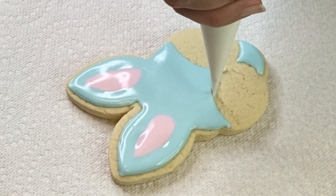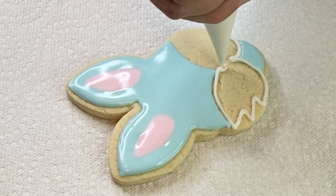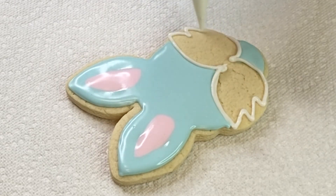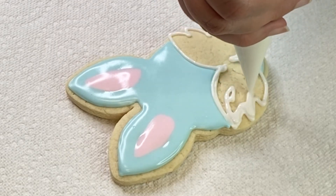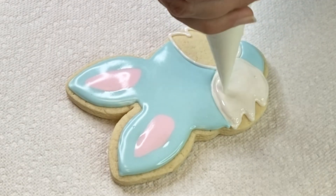Now I'll let it dry for a little bit and do the face part. I'll outline the white shape first and check that it's symmetrical, because at this stage I can still fix it — I can pipe white icing over the blue if I need to straighten it out.